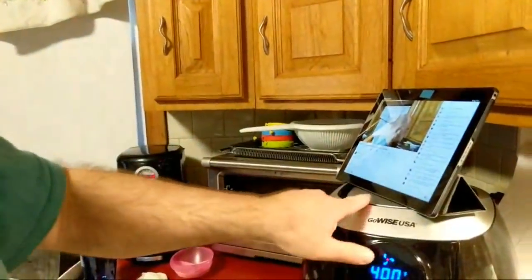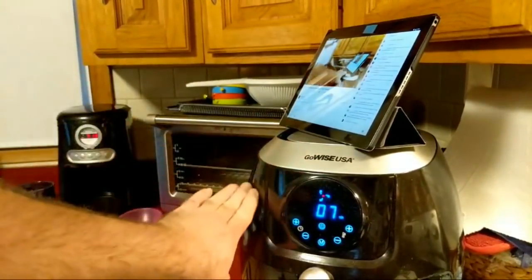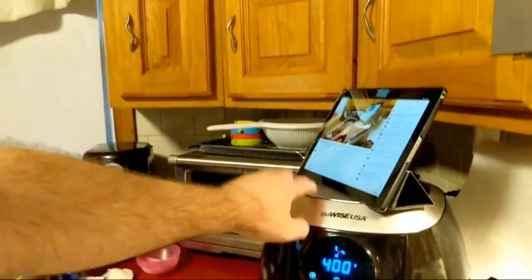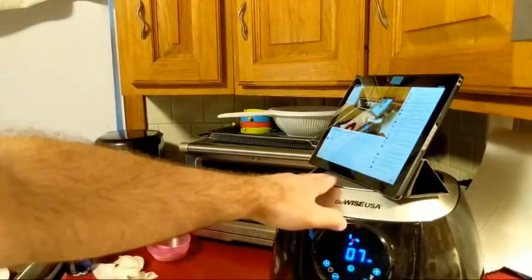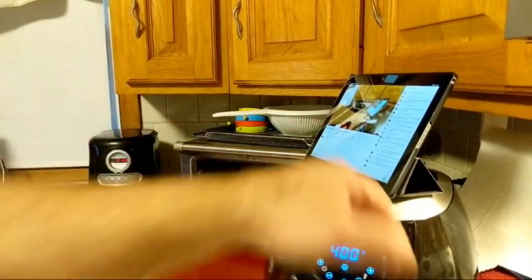My friend has a new version of the GoWise — it has an alarm for when it's done. What I like about this version right here is it's got the flat top. The PowerXL does not have a flat top — it's very slanted. The new GoWise is slightly slanted. I like that for a couple of reasons. I can, when I'm not using it, stack the sprays and olive oil and stuff on top of it, so it gives me a little more counter space.